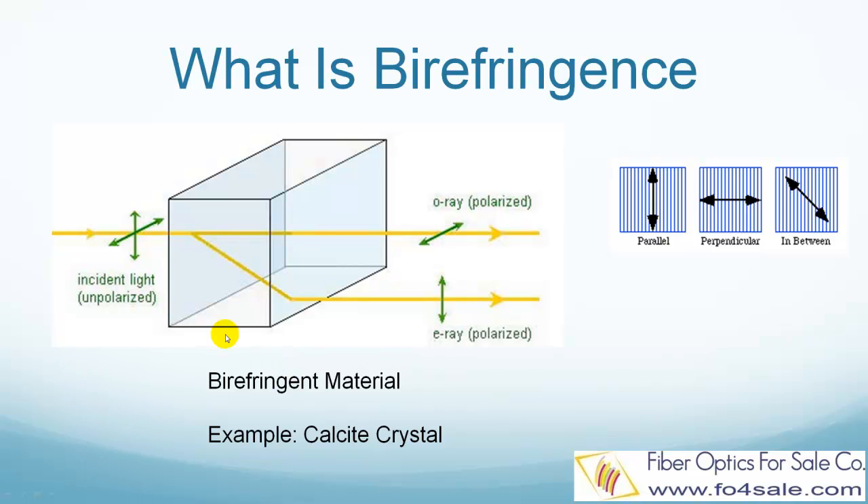Birefringent crystals have a lower refractive index for the ordinary ray, shown as the horizontal polarization O ray, so the light is bent less. They have a higher refractive index for the extraordinary ray, shown as the vertical polarization E beam, and the light is bent more. In this way, those two polarizations are spatially separated at the output side. The birefringent wedge of an isolator uses this behavior to separate the O ray and E ray.